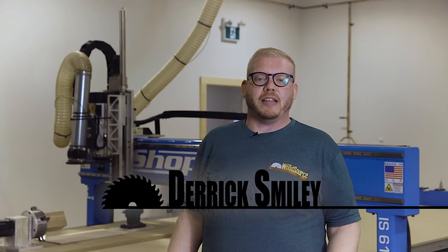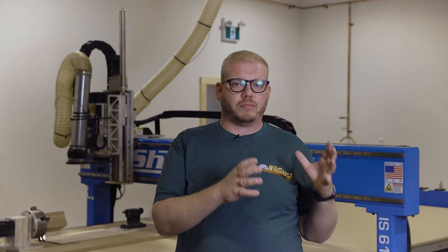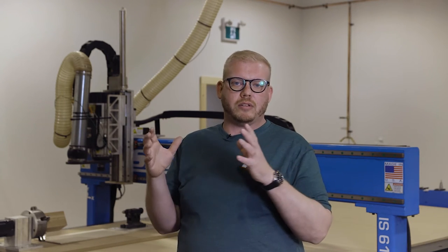My name is Derek Smiley, I'm the CNC shop manager here at The Wood Source. I have 12 years experience with CNC technology and I've done over 4,000 projects here in the Ottawa area. We specialize in custom projects — people come to us with a problem they don't know how to make, they don't have the ability, and we can figure that out.